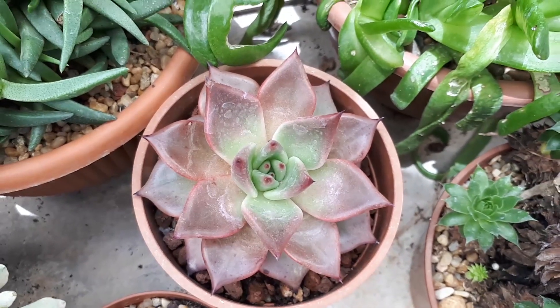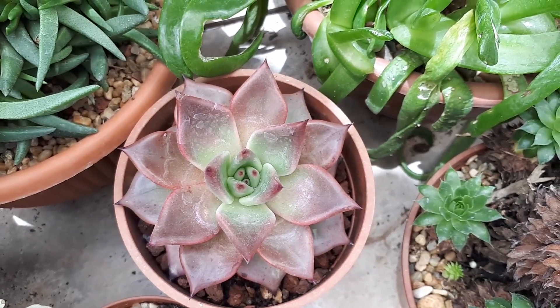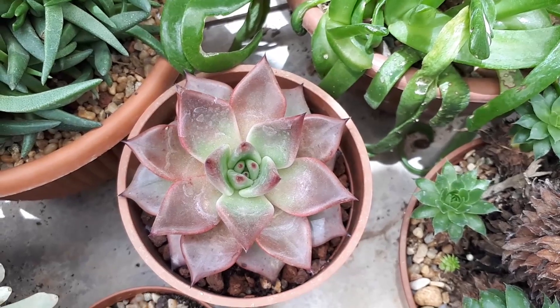Blooming season is in the summer. Other than that, it's really easy to grow without any special requirements. You'll mostly just forget about it — put water once in a while, that's all.